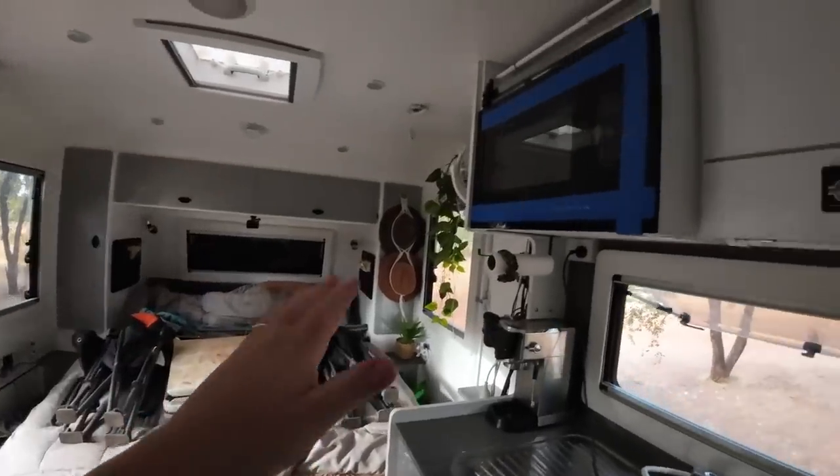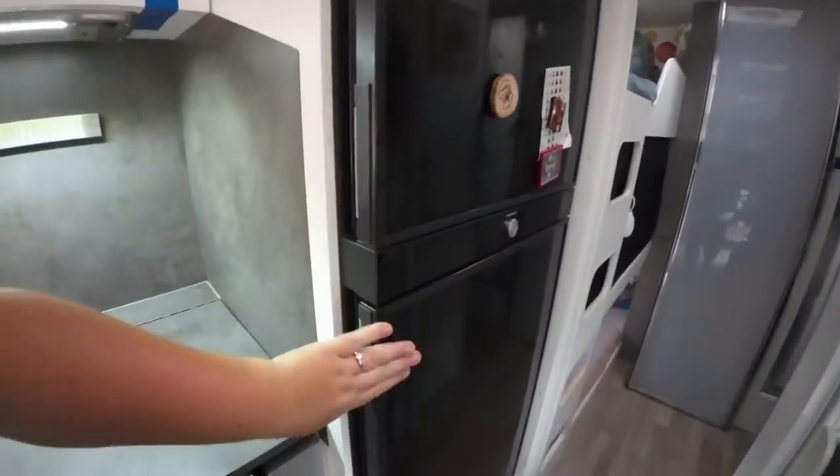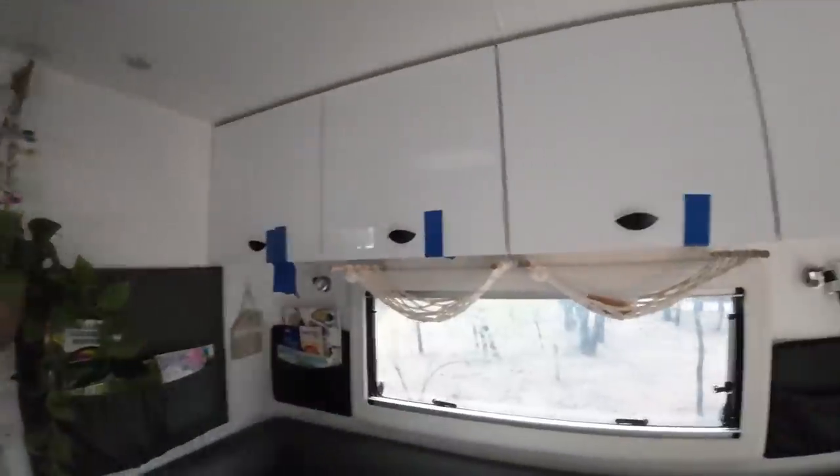Alright, we are leaving for the Gibb today. I'm going to show you exactly how we have the caravan set up. Everything goes on the bed like normal and then we tape pretty much everything. The microwave plate is on the bed in a towel - we normally leave it in and have been lucky so far, but we took it out just in case. Every cupboard is taped up. We're stopping just before the dirt road to tape up the fridge because Freddy likes to eat on the way.